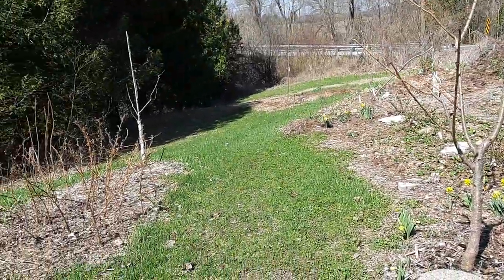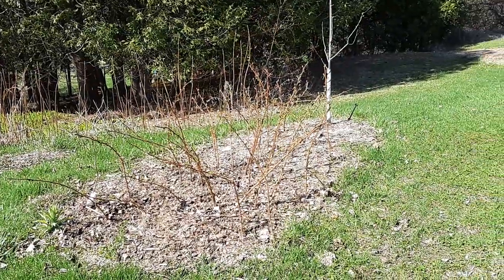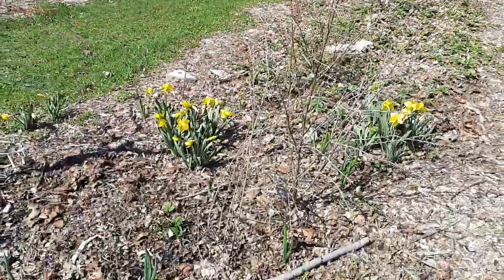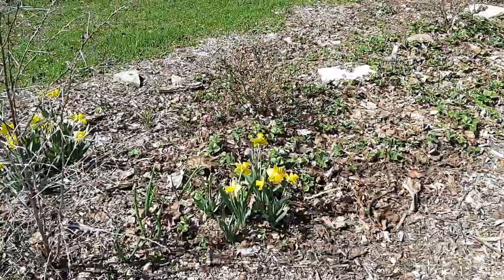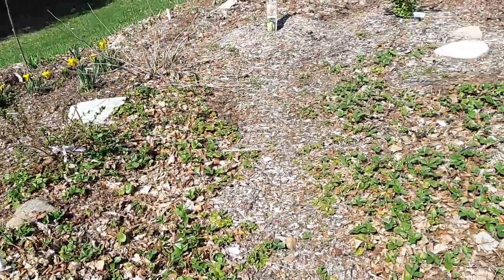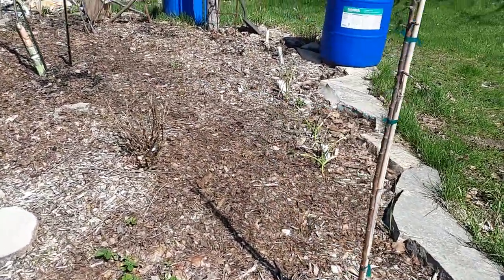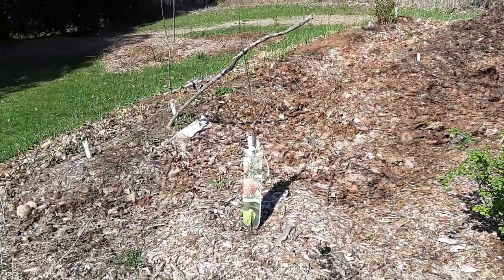Here's another peach just starting to wake up. Raspberry patch with some apples, seaberry, daylilies, garlic, onions. We've got goji berries, onions, sea buckthorn, daffodils, currants, haskaps, strawberries all in this bed. A couple apples, rose of garlic, seaberry, serviceberry. Autumn olive is a nitrogen fixer, goumi is a nitrogen fixer, sea buckthorn.